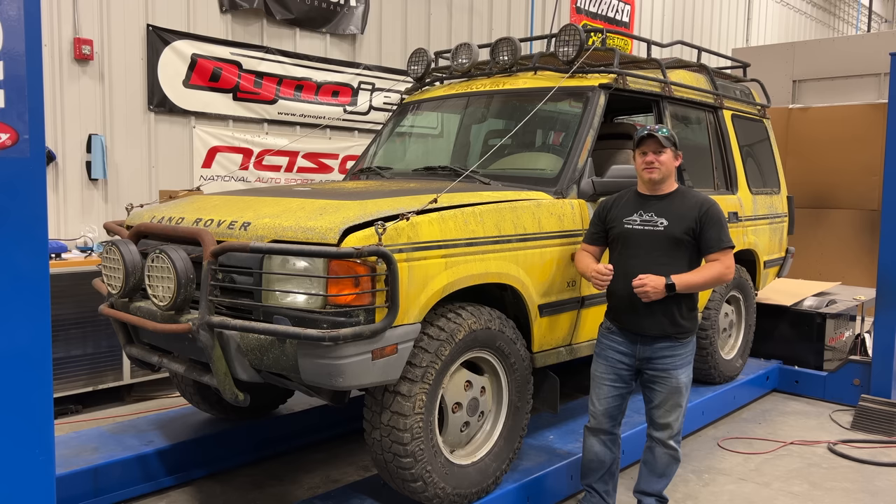If you don't know what a Discovery XD is, go back to my original video where I do a small explanation of what makes this truck special. Last time, I put some power to the battery and I determined that the fuel pump is probably not running.